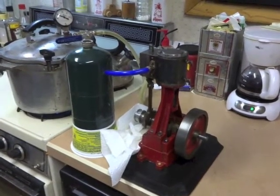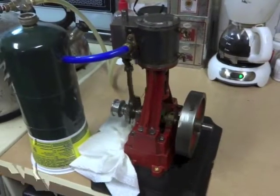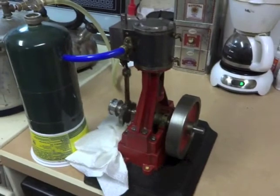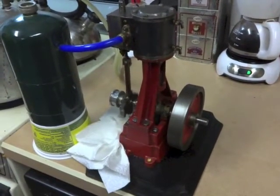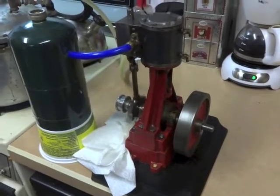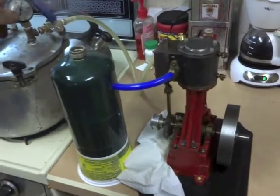We're up to about four pounds of pressure now. Okay, here we are at 13 pounds of pressure. I don't know what the recommended RPM for this engine is, but we're going to crank it up a little bit and watch it run.